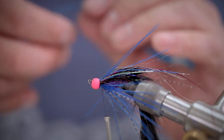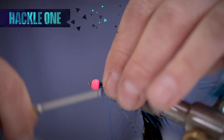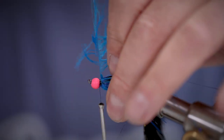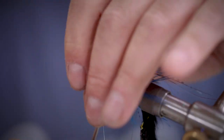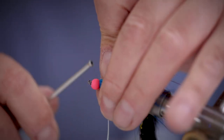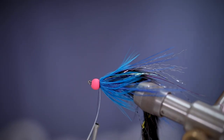Next we're going to add a blue slappin or cock hackle and make a fair few turns at the front of the fly. When you're happy with the hackle fibre content, tie it off and trim away the waste. You want to make sure that you're overlapping with your thread at this point so it doesn't build up too big a head.